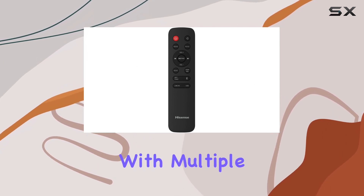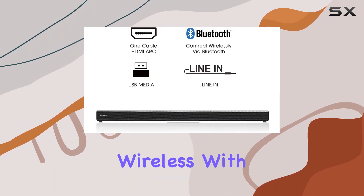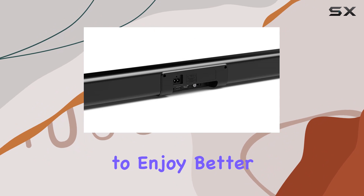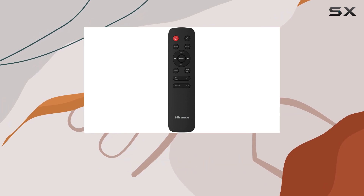Connectivity is a breeze with multiple options. Utilize the HDMI ARC connection for a single cable setup, or go wireless with Bluetooth, enabling quick and easy connections to your smart devices. The included HDMI cable ensures you're ready to enjoy better TV sound in minutes, and the wireless music streaming capability adds versatility to your audio setup.